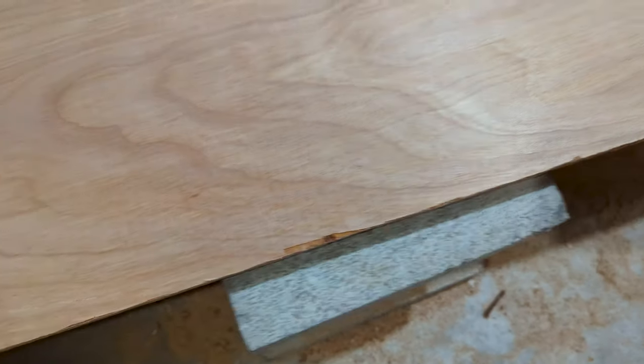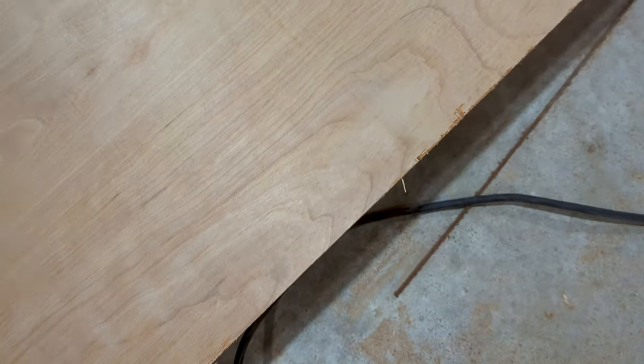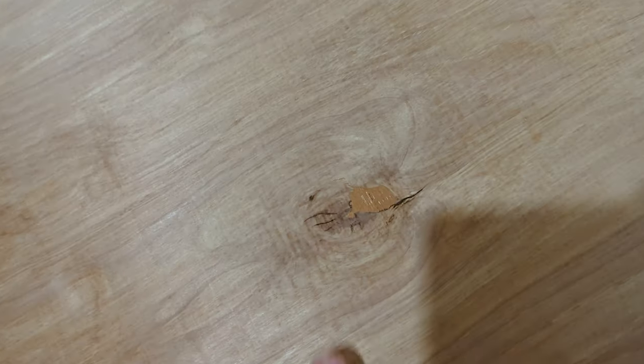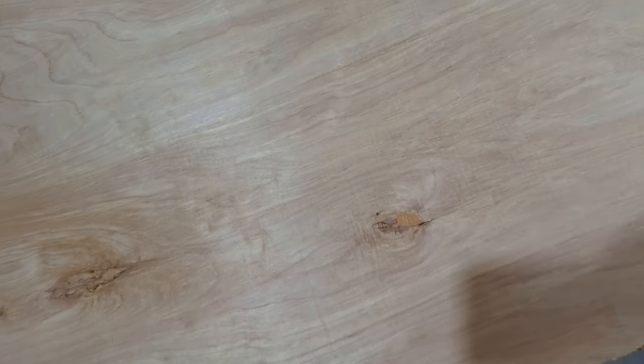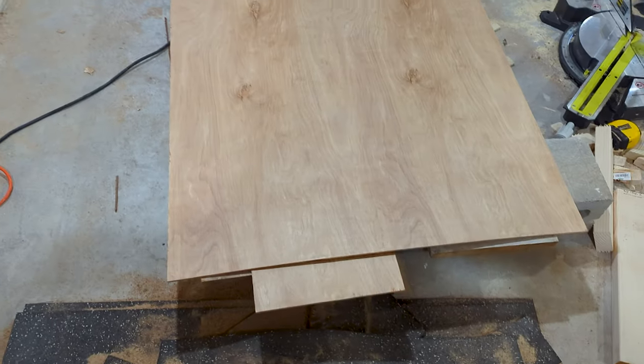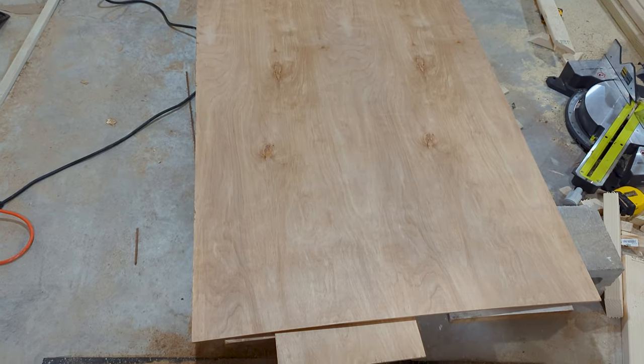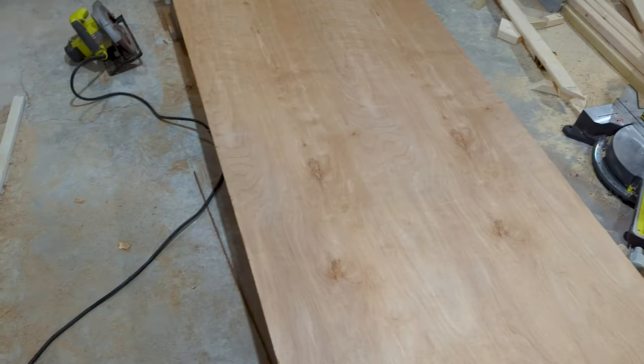All in all, not bad. The line's straight, a couple chips. Even if this was going to be the finished side, a little bit of wood putty and a quick sanding once that's dried, we'd have a nice perfect edge. But this is going to be the backside. I see a lot of tutorials where people use MDF board, but the cost of supplies is ridiculous now. I went with some subflooring and some plywood — it's going to paint up nice and have the right feel.